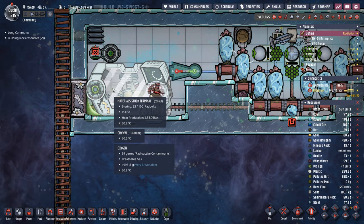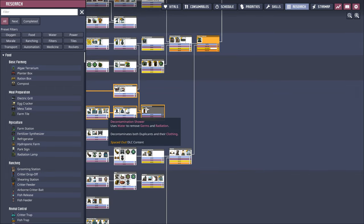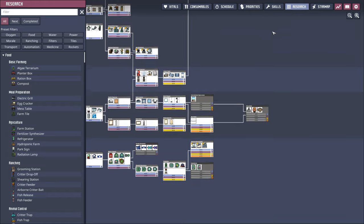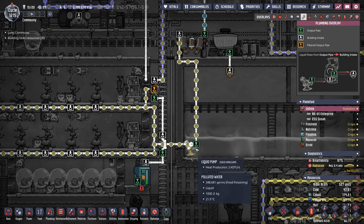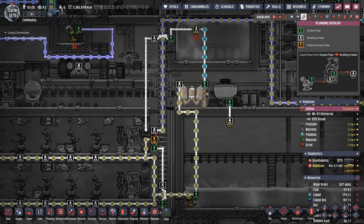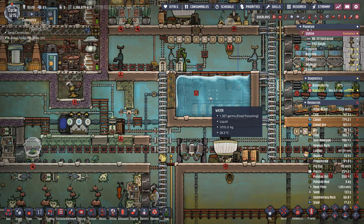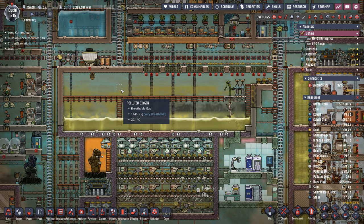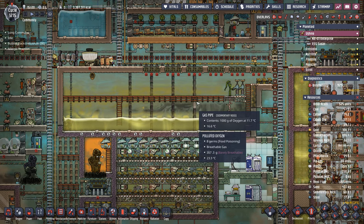Regardless, the material study terminal isn't going to be here for much longer — we only have a few more items to research, and then we'll be able to rip out all the science buildings. As a couple of other minor updates: we're now also pumping this polluted water into a water sieve to supply more water for our research needs, and also because I want to get this area drained so we can use it for another system or two that we design in the future.